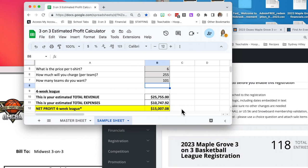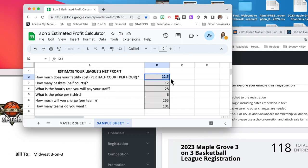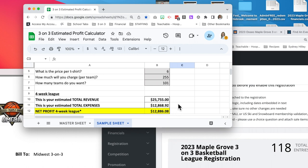Now you might be saying, "We can't get a facility for $25 an hour per court where I live." I realize that in some places things are more expensive. So let's say you're paying $50 an hour for a full court — that means you're paying $25 an hour for a half-court. Let's say all the rest of your variables stay the same. Now instead of $17,500, you're making $15,000 — so you're losing about $2,500 with double the facility cost. If that bottom-line number is fine for you, then that facility price is reasonable and you should pay it.